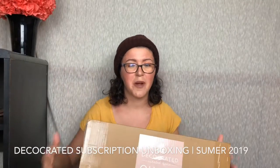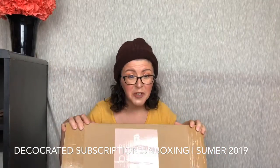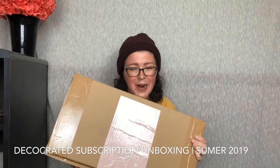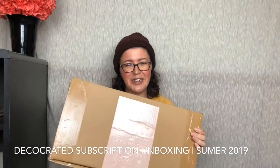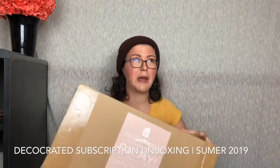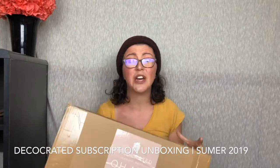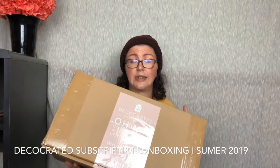Hey guys, it's Ashley from Not A True Reviews and today we're unboxing Deco Created. If you're not familiar with my channel or Deco Created — hey, welcome, subscribe. Deco Created is a seasonal home decor subscription box. This one has captured my heart every season since it came out. This has a $200 retail value for $79.99 a season.